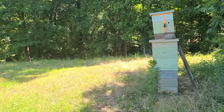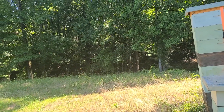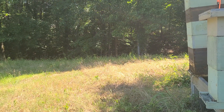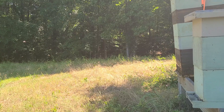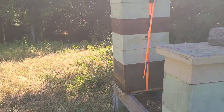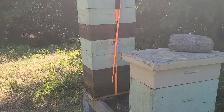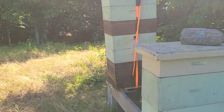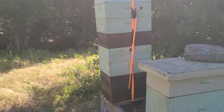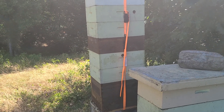Hello everyone. Colony hard at work, got eight boxes, top five are honey, and I've already pulled three boxes off of this.